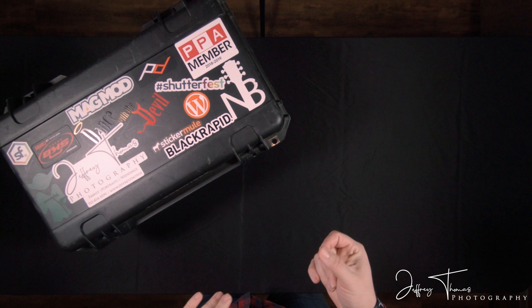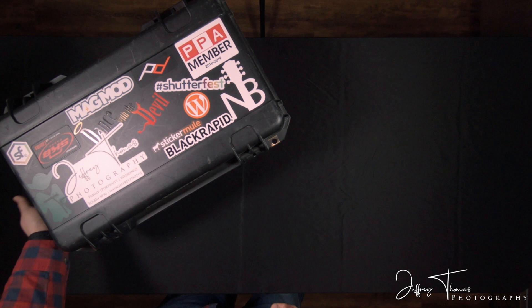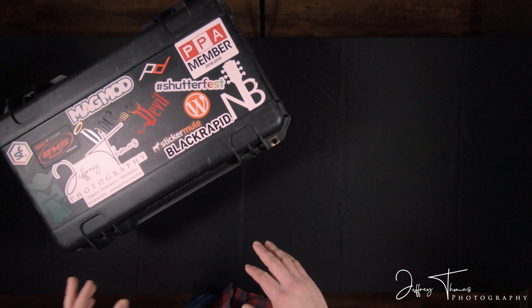It has a handle up here and a handle over here. All around, really great case. There are a lot of reviews made about these cases, but there'll be a link for it on Amazon down in the description below.